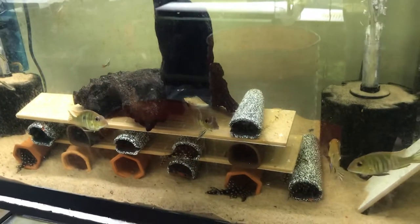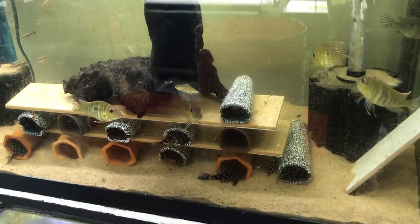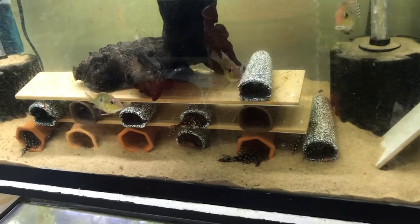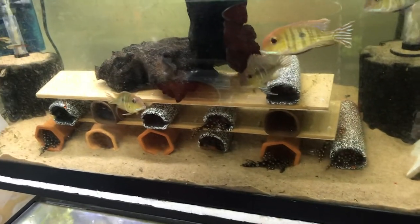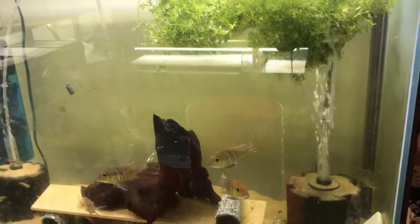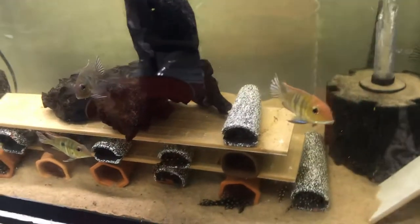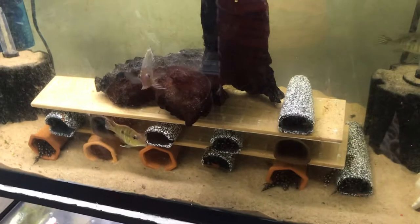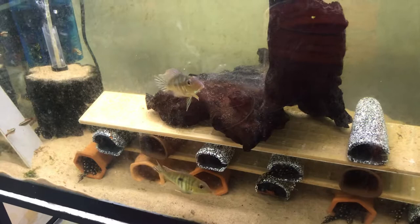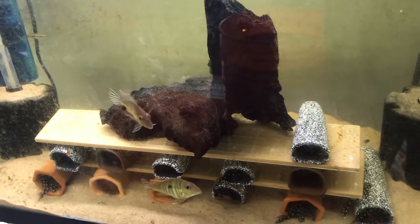So this is the update on how to set up a pleco breeding tank for hypancistrus species — the dwarf species. This is a 35-gallon tall aquarium, about 22 inches tall, 12 inches across, and 30 inches wide. There are eight of them in here and that's what I'm using for this particular species.